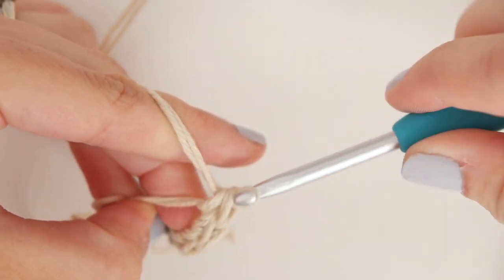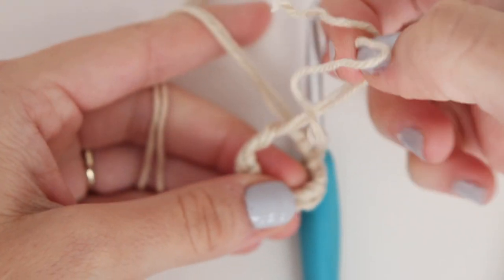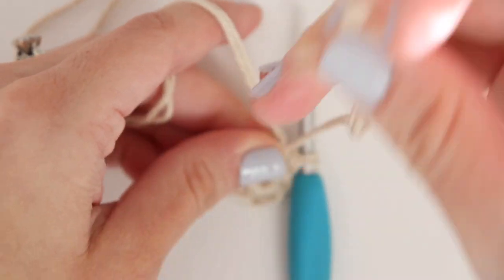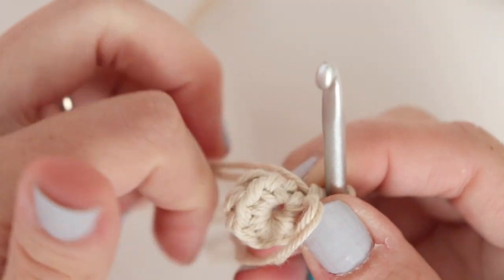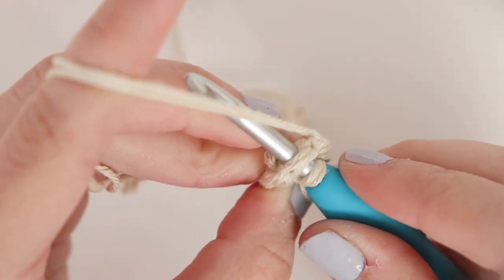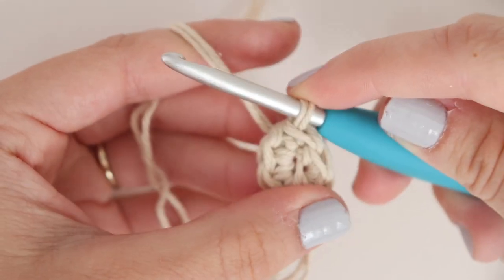Now we have one, two, three, four, five, and six. Pull the tail of your magic circle tight to close. And slip stitch to your very first single crochet. And that is the end of round one.